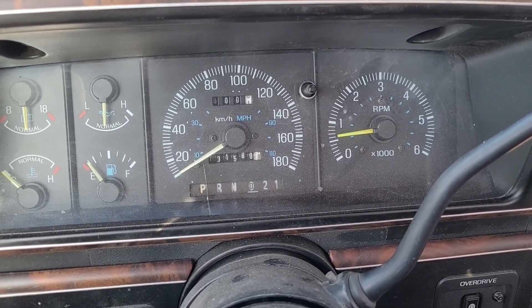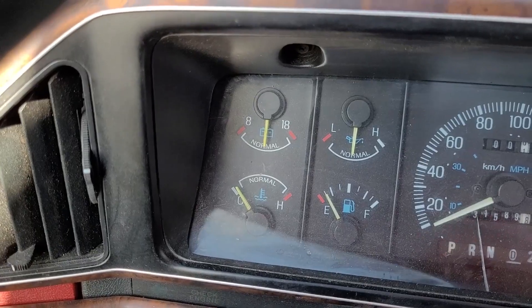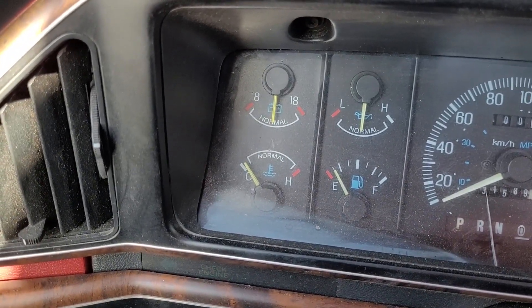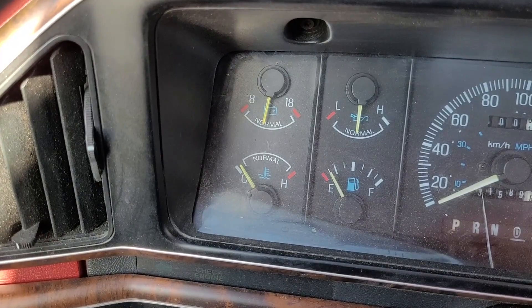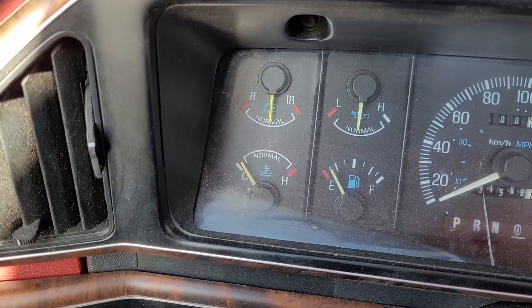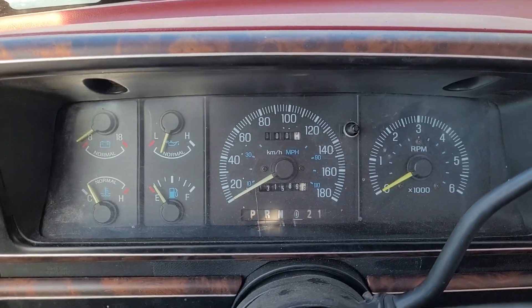Here's something I was playing with — I was messing with the tape deck and heating as if using the truck normally. Then I noticed this: I put the fan on high for the heating. I don't think it should be doing that. If there's actual amperage coming out of the alternator, I don't believe it should drop like that, but I'm not an expert. I just shut it off.